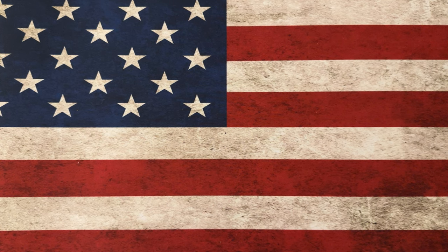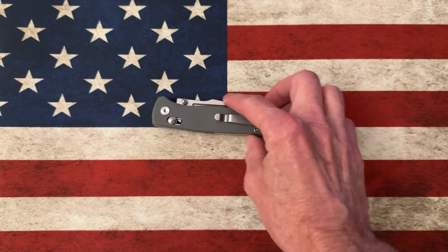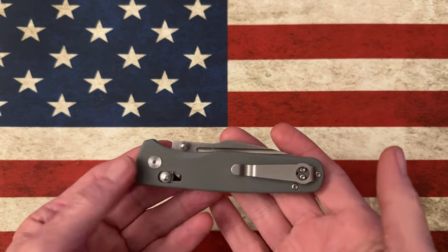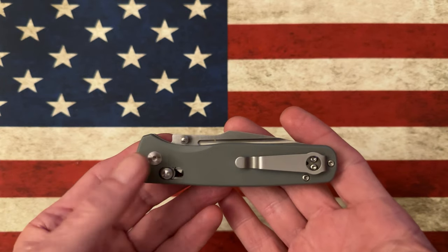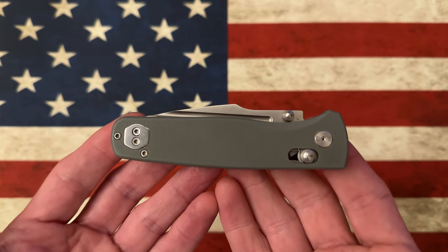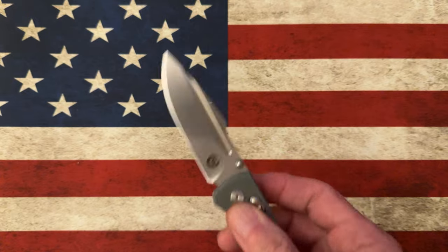I wanted to take a few minutes to talk about the first Asher knife I brought into my collection — the Asher Centauri. The Centauri is built on the Asher Nomads platform, but it wasn't a knife I was previously aware of. The Centauri blade style with that poon kind of attracted me more so than the regular Nomad.